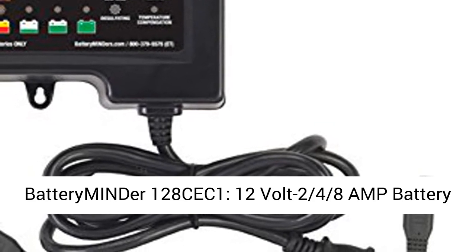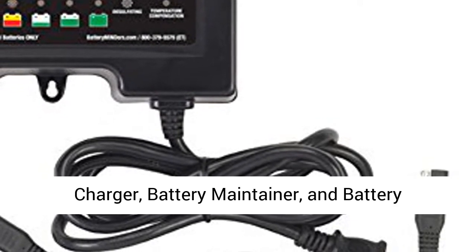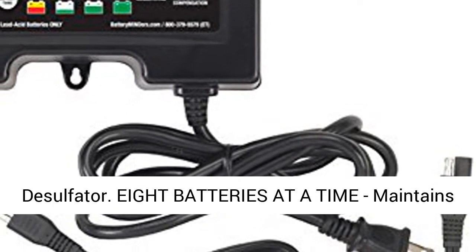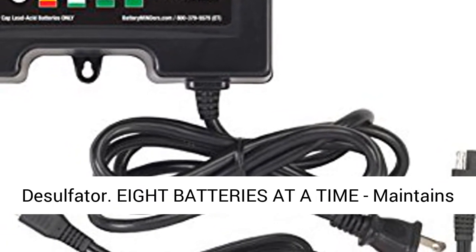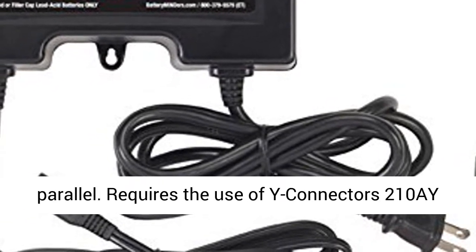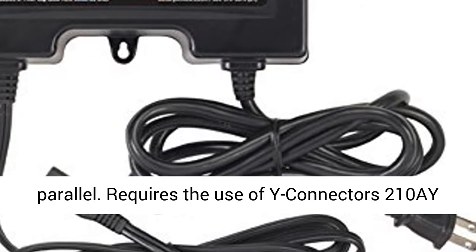Battery Minder 128 CEC1 12V 2/4/8A battery charger, battery maintainer, and battery desulfator. Charges and maintains up to 8 batteries at a time when connected in parallel.